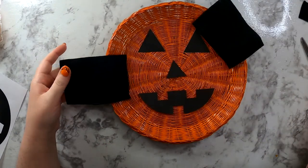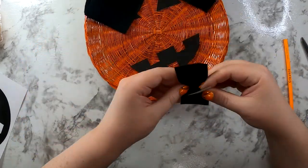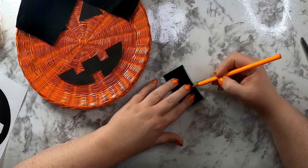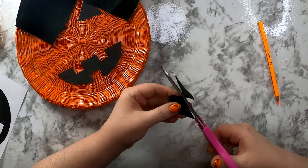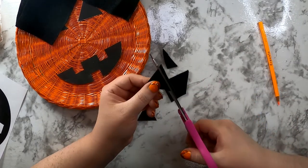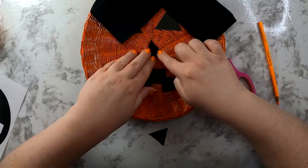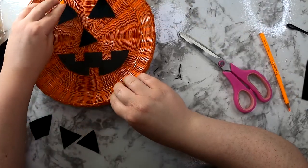Now that we have all our pattern pieces cut out, we're going to take some scrap pieces of black felt to trace our pattern onto. I couldn't find any chalk, so I just used a colored pencil, which got the job done but did not make it easy. Cut out those pattern pieces on the felt, put them in place on your pumpkin, and double check that your sizes matched up.